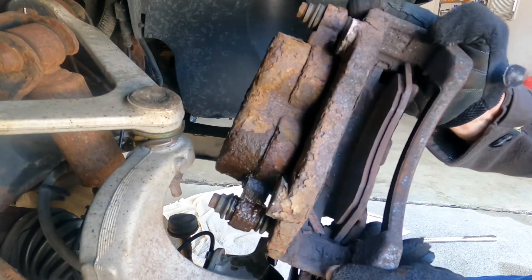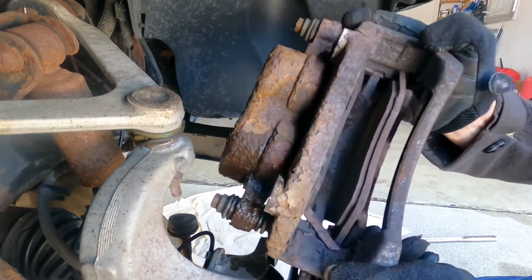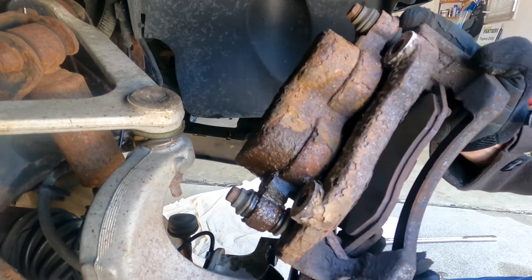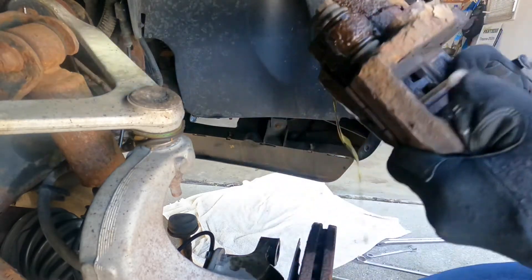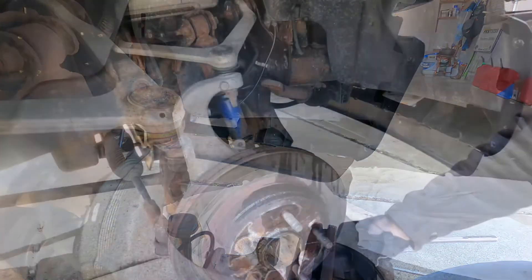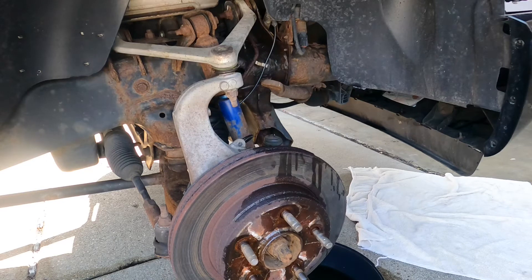When you return these calipers you need to make sure the pistons are fully compressed — they actually look like they are already. They may have been hung up rusted, and maybe that's why that side wasn't working. These are off. We're going to set them aside, get the rotor off, and hit those bolts with some Blaster penetrating oil since they sometimes get corroded on.